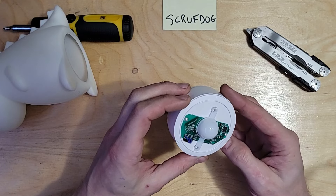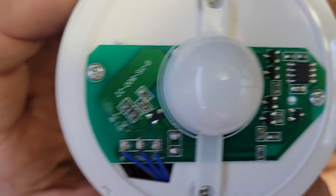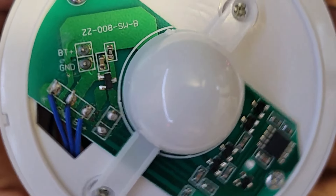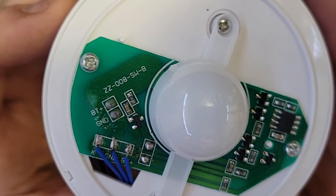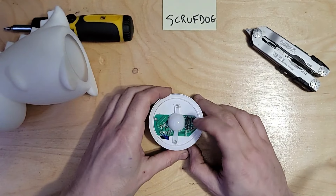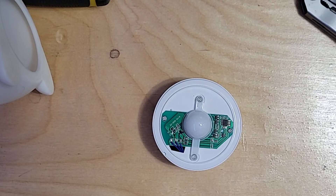I guess we'll see what size battery it has in it. Everything's backwards. I'm guessing that's going to be the light. Let's see if we can see what these components are — let me get the magnifying glass and zoom in to see how that works.